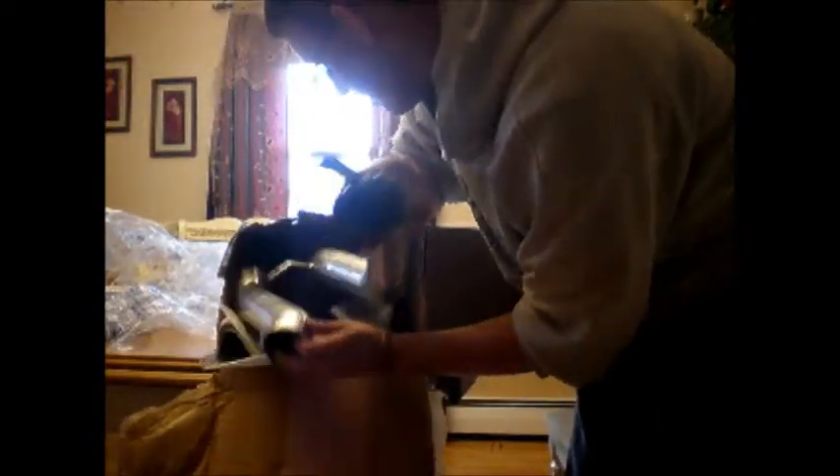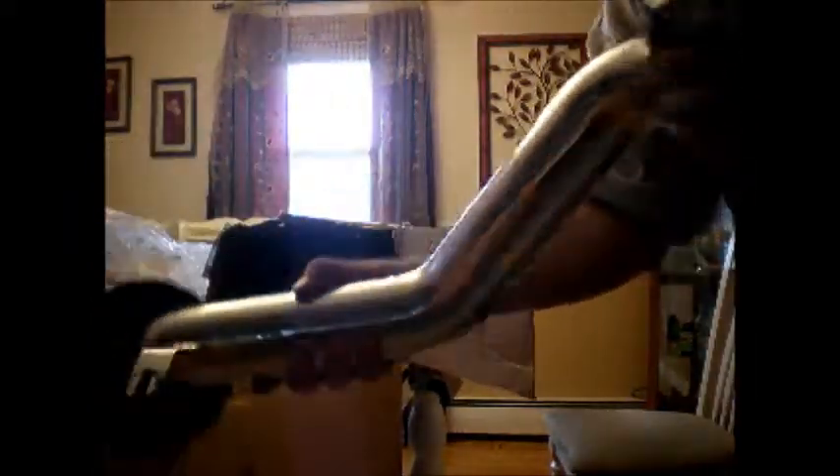Oh, here it is. There you go. There it is. It's a little dinged up. Like I said, I bought it used — can't complain. It's still all in one piece. That's one of the pieces of pipe. Here's the other piece. That's where your mass airflow sensor goes, right there — mass airflow sensor. Another bit of pipe.